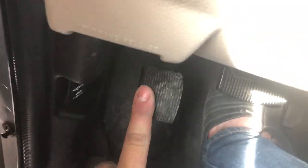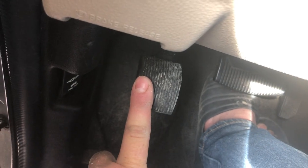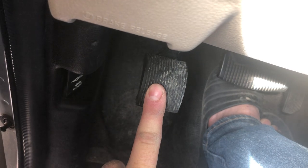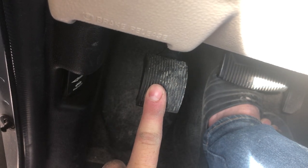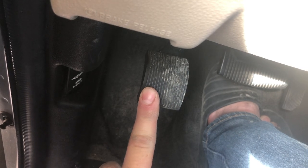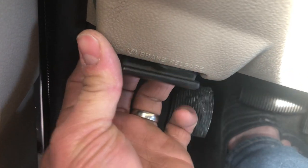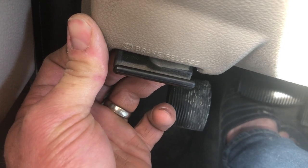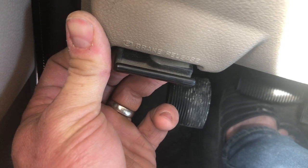This is your parking brake. In order for the slide-out to work, the parking brake has to be set and the engine must be running. When you need to set the parking brake, it's right there. The release handle is right here. Please be sure to release the parking brake and close the slide-out before moving the motorhome.